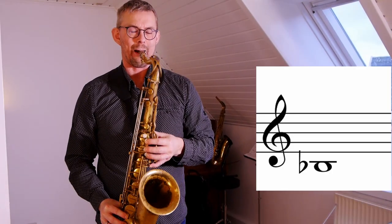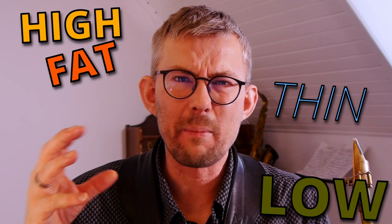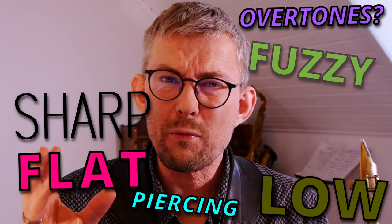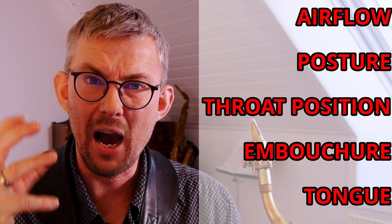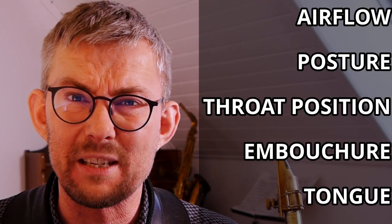Step 3 is repeating the previous steps on the low B and low B flat, but focus on listening to the sound. Describe the sound with words: fat, thin, high, low, the amount of overtones, sharp, flat, piercing, fuzzy, projection. Define what you like and what you dislike with these words and start working on them. Use airflow, your posture, the opening of your throat, your embouchure, and tongue position to regulate your tone — more flat, high, thin, fuzzy, or less fuzzy.